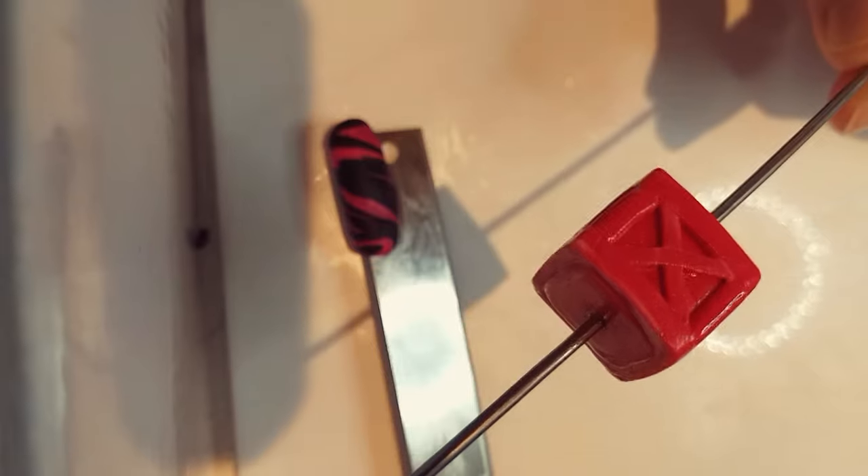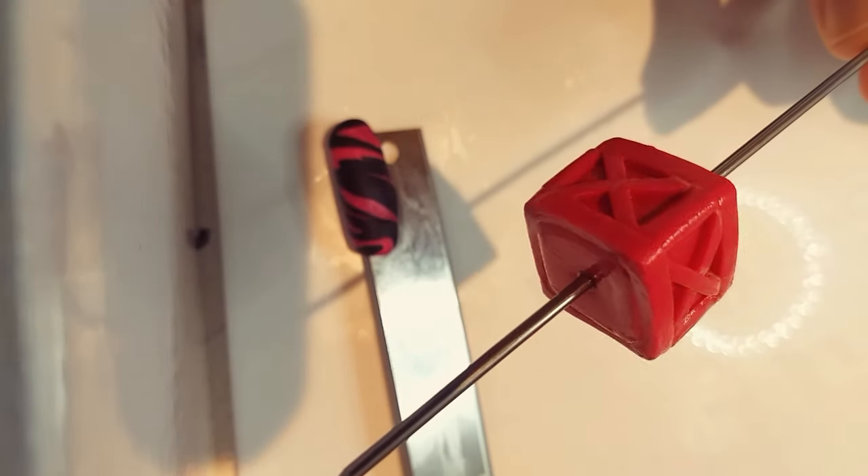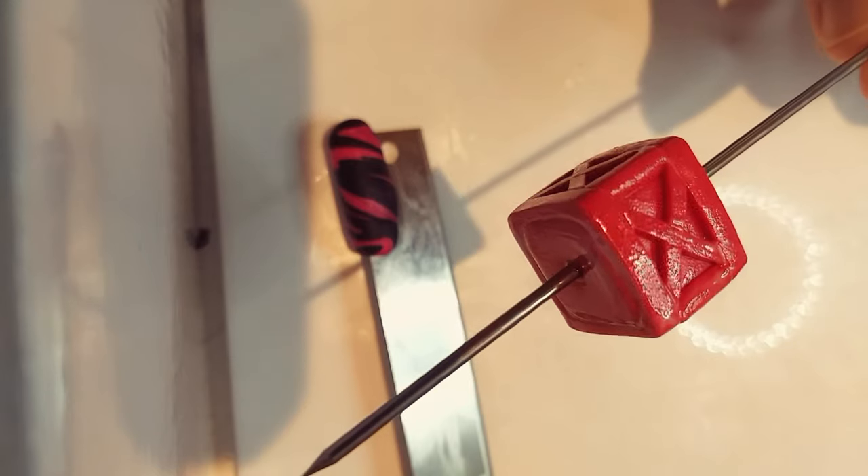For the TNT box I mixed in a bunch of different reds, again adding those strips for the details. I threaded the boxes onto a skewer so I didn't have to hang onto it when trying to clean up the joints. I also kept them on the skewer for baking.